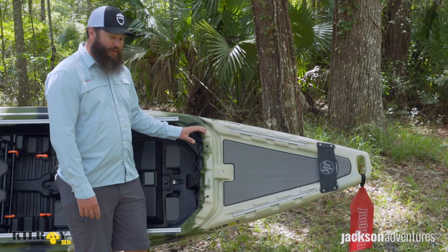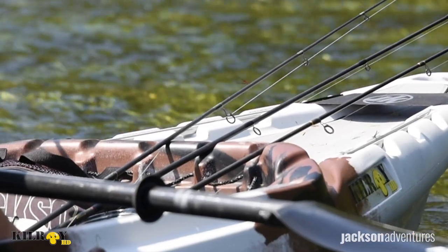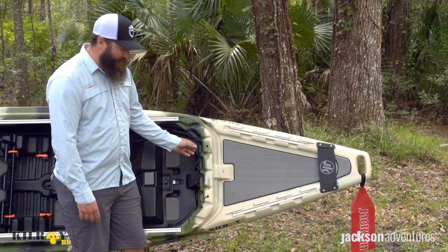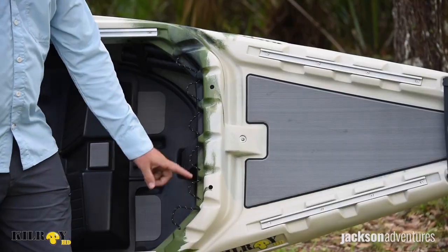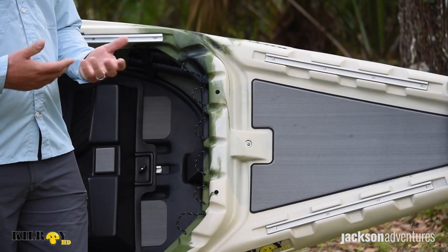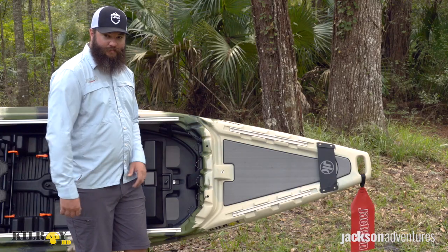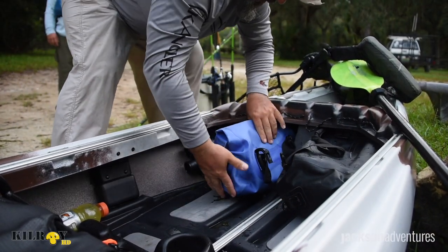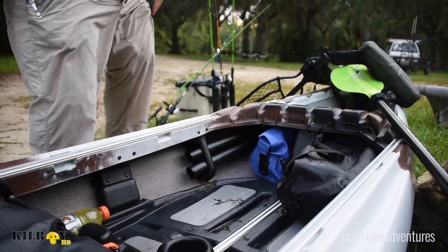As we move back from the bow deck, you'll notice that we have multiple rod staging options molded right into the cockpit, drain holes, and tethering cordage that is looped through so that you can secure dry bags or tether different tools, whatever you may need to tether to the boat. The bow and stern of the boat are open, so you can store and access gear really easily when you're out on the water.